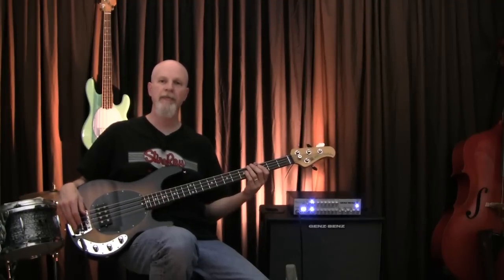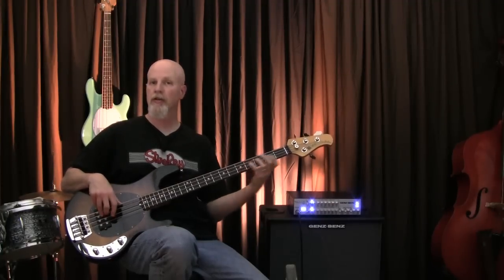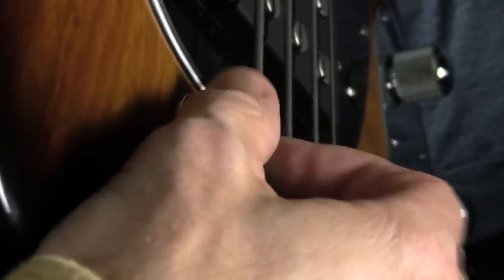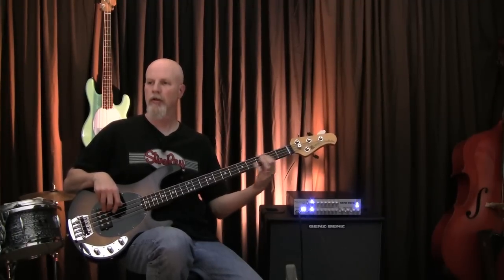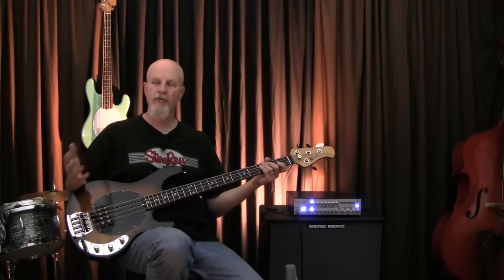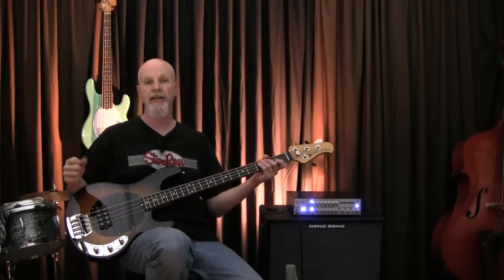Another old-school feature that's made its way back to the Classic Stingray is the original bridge design with foam mutes. Here's the bass without the mute. Without too much trouble, you can dial these mutes back up in here. And here's the sound now. Obviously it darkens it up quite a bit, shortens the decay time of the string, and gives you a nice kind of thumpy punch to the attack. I love it.